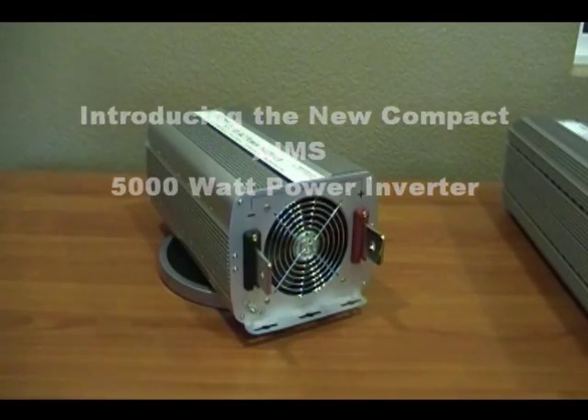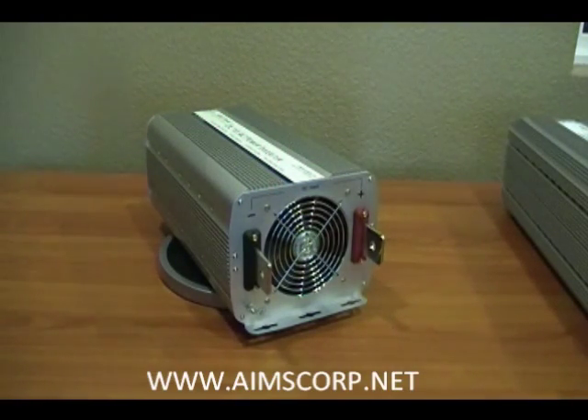We're here today reviewing the Compact Ames 5000 Watt Power Inverter. This is a product that we've been producing for over a decade now, and due to customer demand and recommendations from our customers, we here at Ames decided to make some design changes to this product.